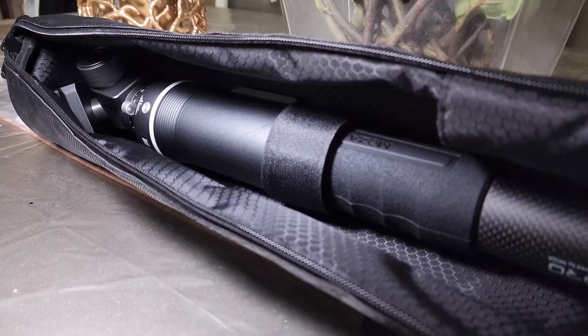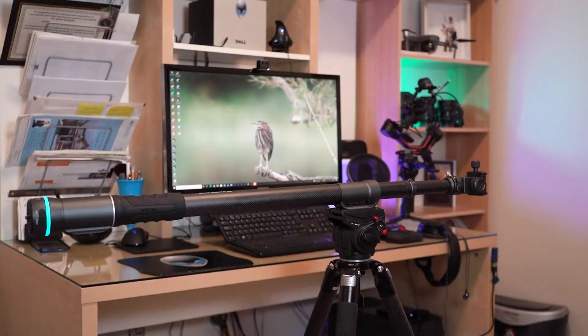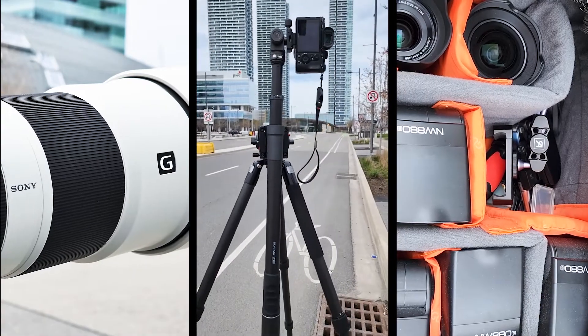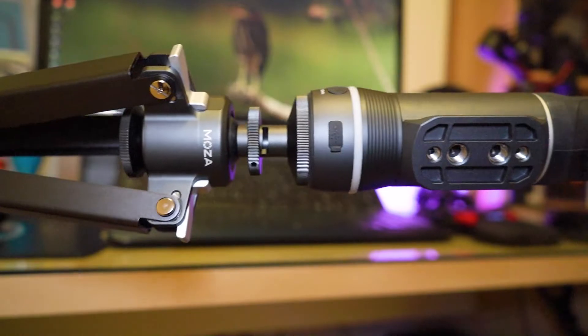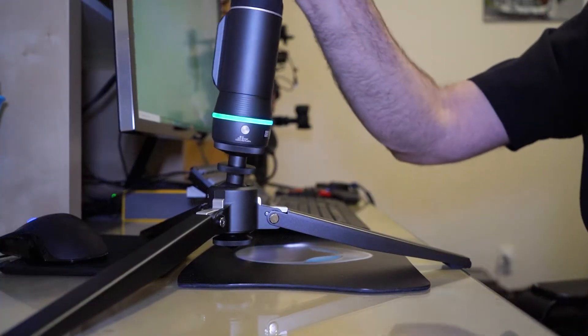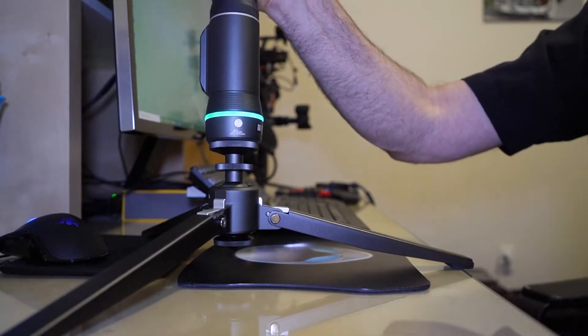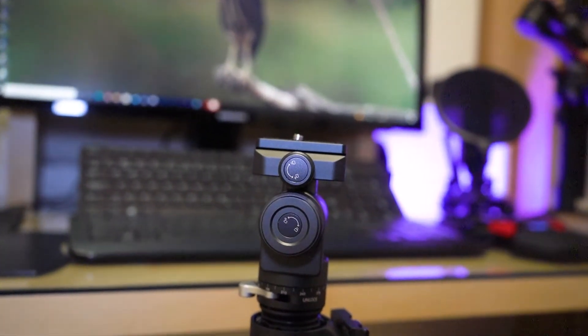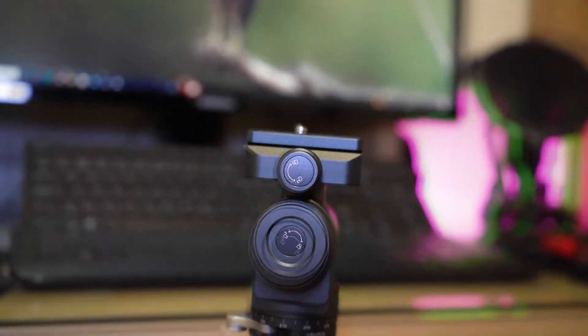Today I'm going to be reviewing the Slypod Pro from Moza. I didn't get paid for this video — this is just my personal review. I just want to share it with you. This is one of the best sliders on the market so far, and it's totally different and amazing. You can use it as a slider and as a monopod.